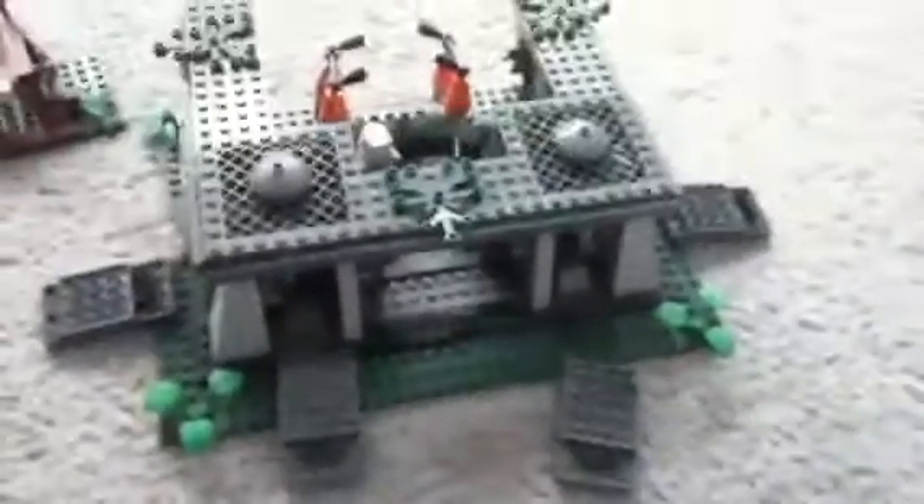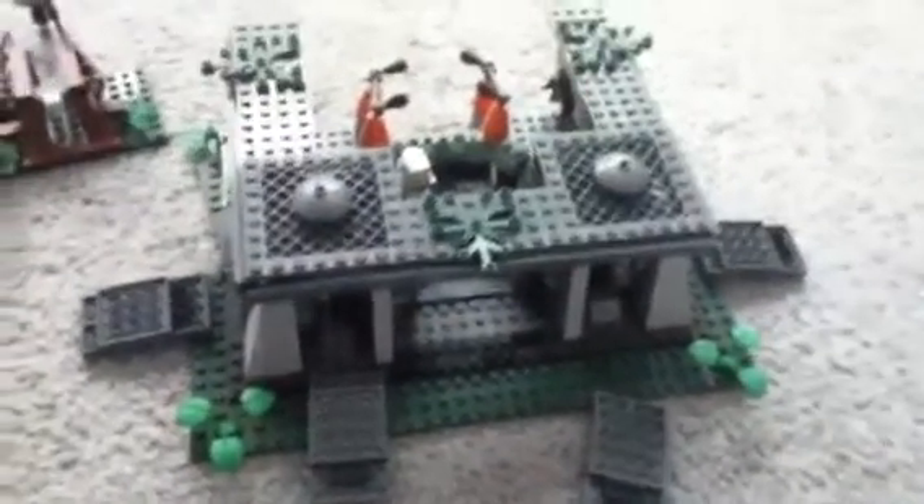Next I'm going to give you a look at my older Clone Trooper Battle Pack. May the force be with you.